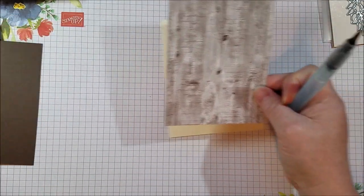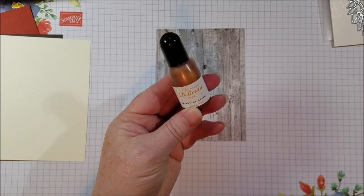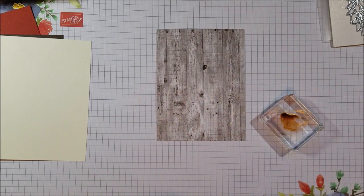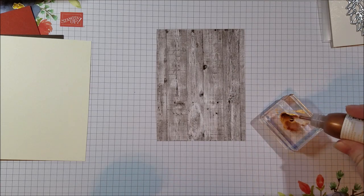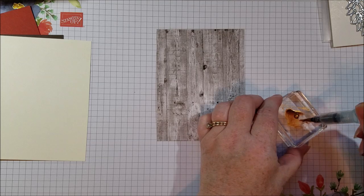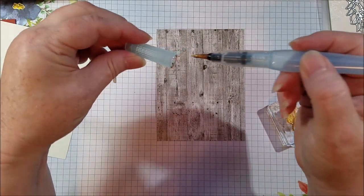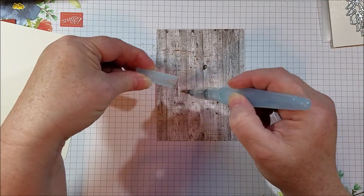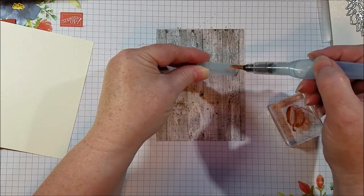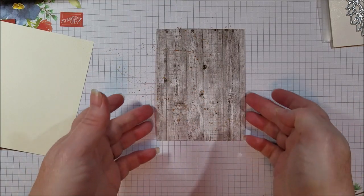The first thing I wanted to do is give a little bit of interest to my background piece by splattering it with some copper ink. I just took a little drop of this new Celestial Copper Delica ink and put a little bit on a block. A tiny little drop on the block will do it. Then I put some water on my aqua painter and just flicked it off my lid for little flicks of copper. Then I set that aside.